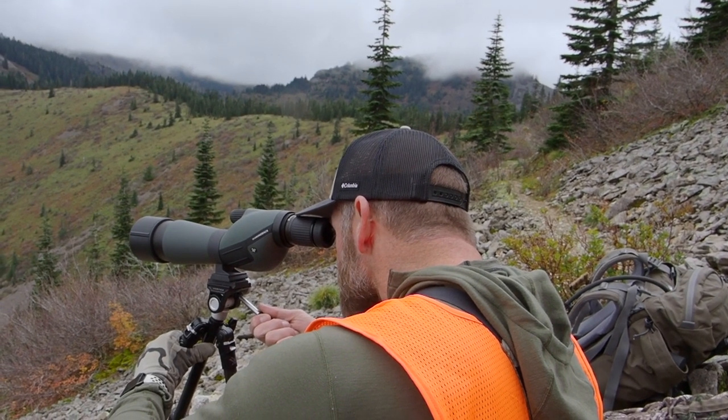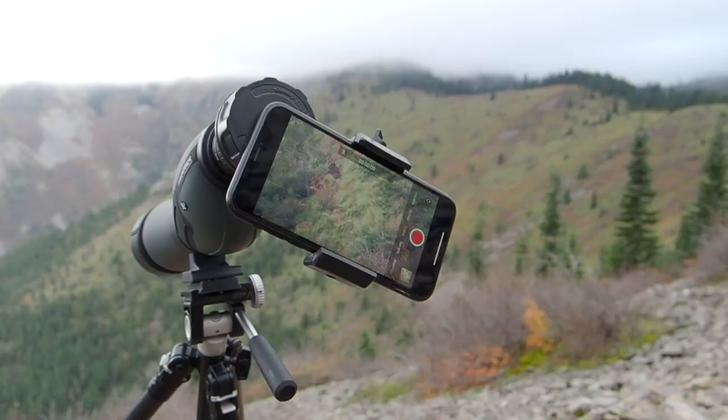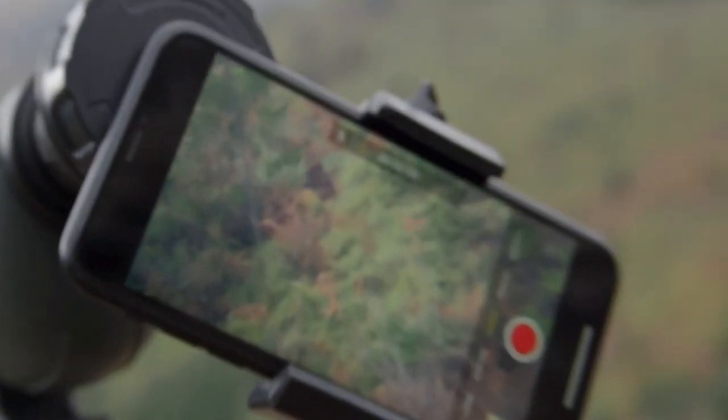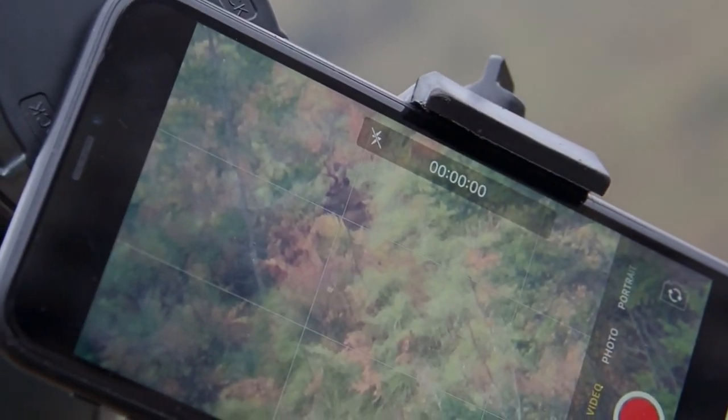I did have a guy with me that had a spotter, so we were able to zoom in on the animal. If you've got a buddy where one of you has 18s and one of you has a spotter, you'd have the entire area covered. So once I would spot a deer, he would put the spotter on it, zoom in, monitor it, and I'd continue glassing. That pair of 18s spotted every single deer we saw on that trip. I had a pair of eights and really couldn't spot any deer unless they were really close.